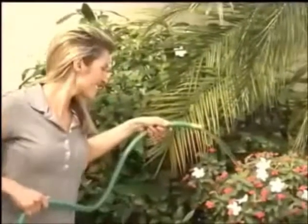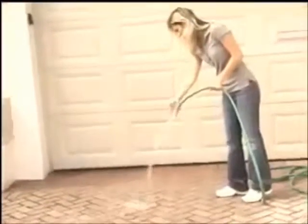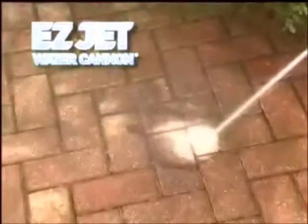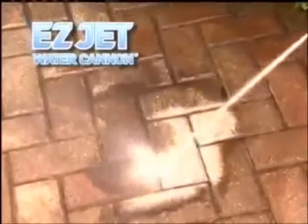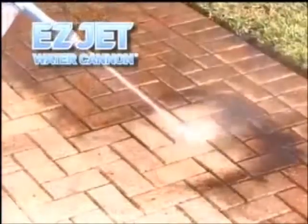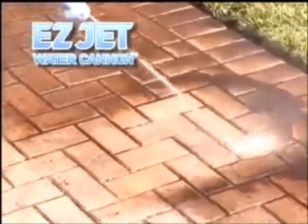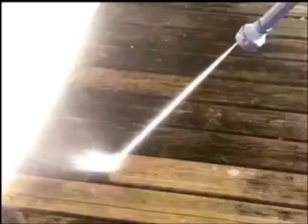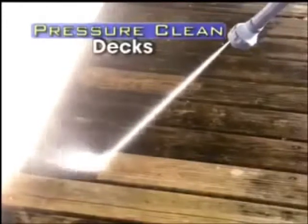The hose is great for watering flowers, but it won't clean your driveway — until now. Introducing the 8-in-1 Easy Jet Water Cannon. It's the first patented tool that combines the power of a pressure washer with the convenience of a garden hose. Blast away dirt and grime from driveways and sidewalks, and power away caked-on dirt and mold.